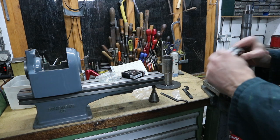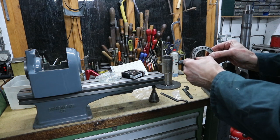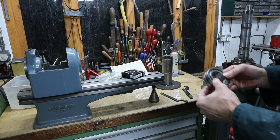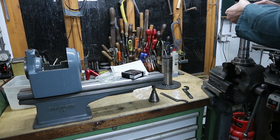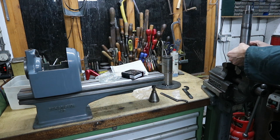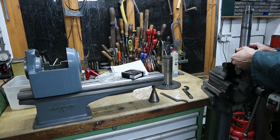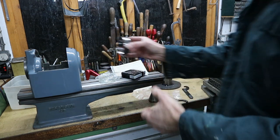I'm looking at the bearing and determining which end is the tapered end — this is the smaller end, and this is the larger end. I've got the spindle sitting here and I'm just going to drop it on, so the inner is now assembled onto the spindle, and I'm going to remove the outer and fit it into the lathe.